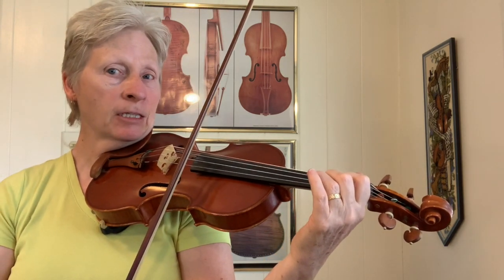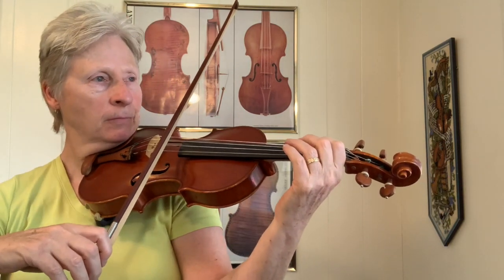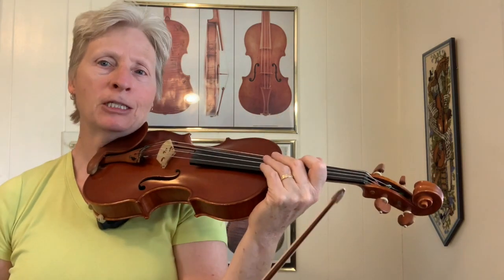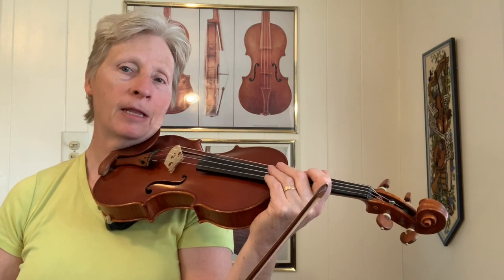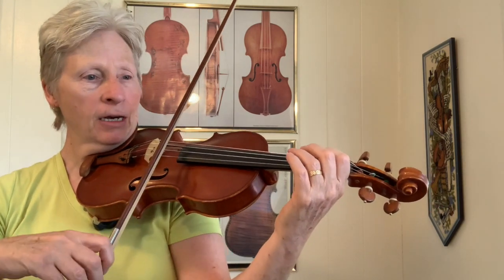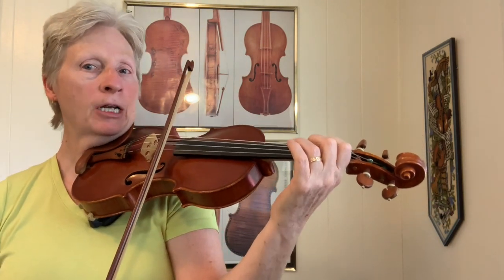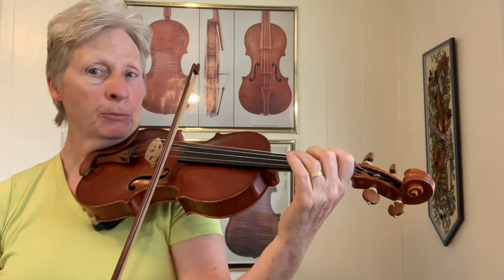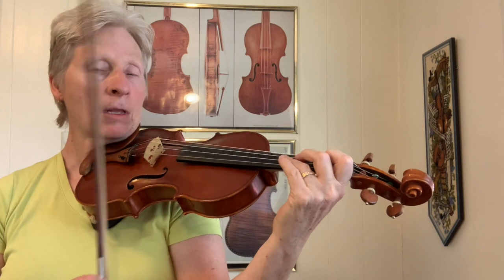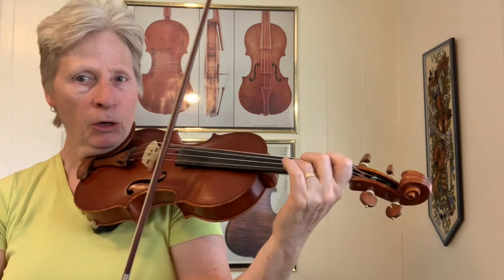There I threw in the flat 7. Throwing in the flat 7 is very bluegrassy. You can make a scale — that's playing the D pentatonic scale and throwing in that flat 7, the C natural, and it gives it a very bluegrassy sound. And that's all I did there, was basically a scale. And then I changed chords — the A major pentatonic scale, but I really just did a couple of notes from there. And since that's an A chord, doing the open E double stop.